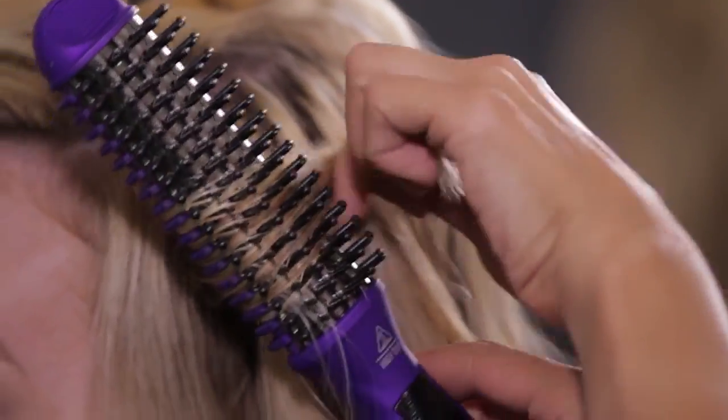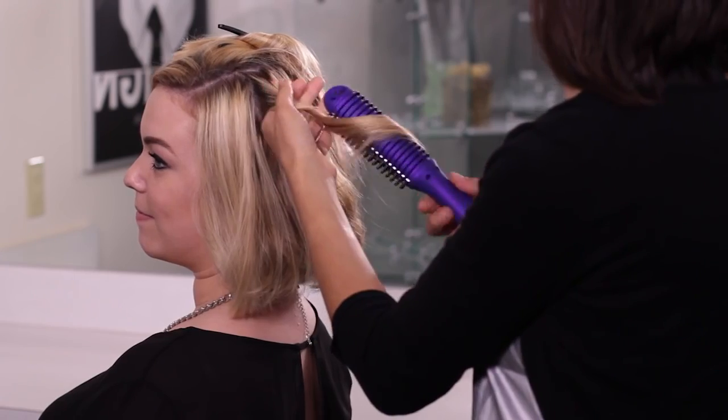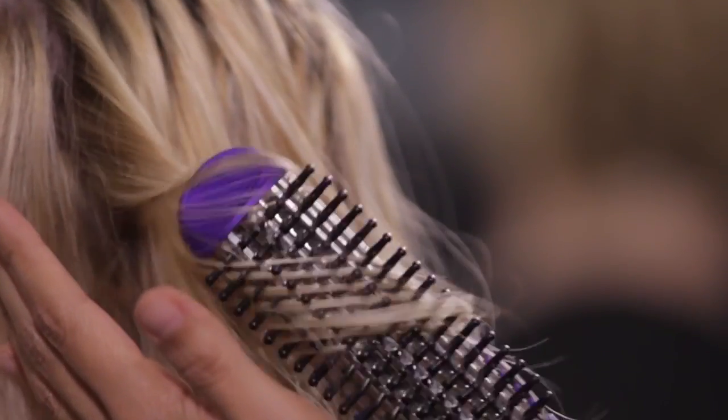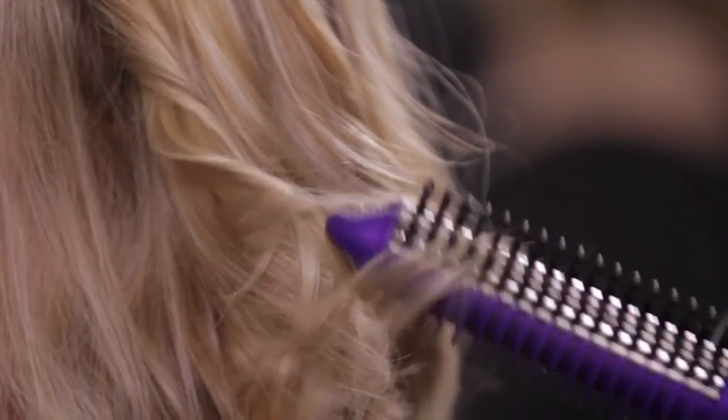For cascade curls, hold the iron perpendicular to the head. Take the section of hair and place the iron close to the scalp, or where you want to start the curl. Use the brush barrel to roll hair in the direction of the curl desired. While passing the brush down, turn the brush down all the way to the ends to create curls.